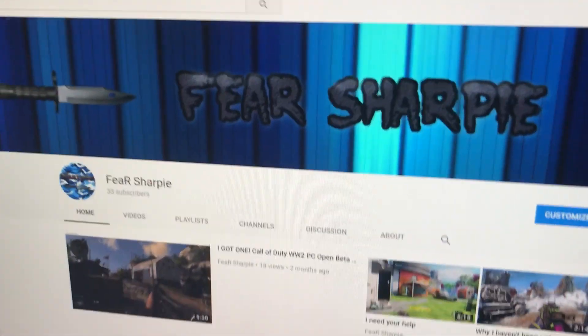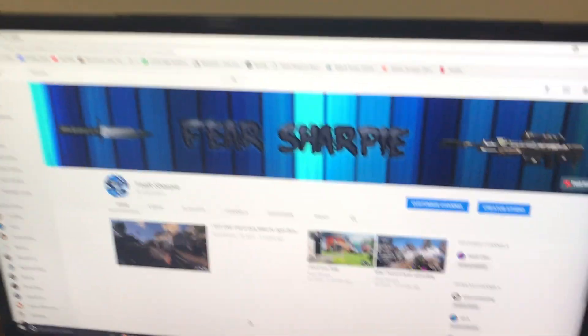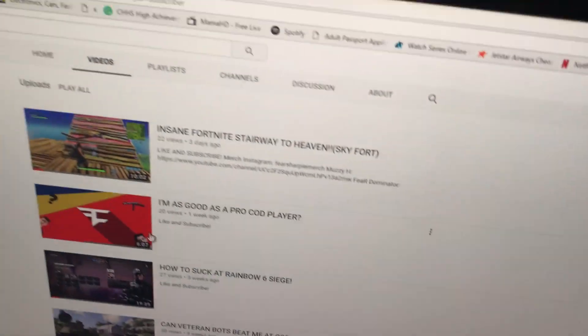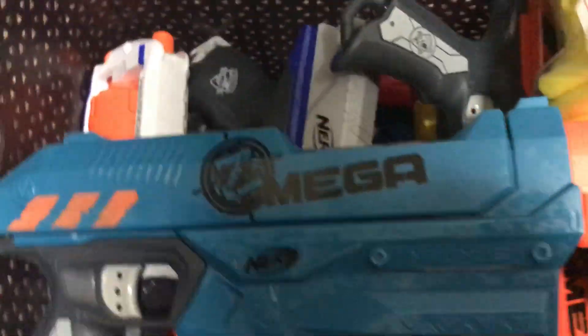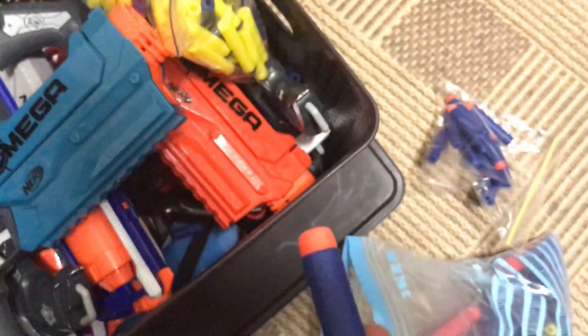I've got up the Free Sharpie channel — 33 subscribers, let's go boys and girls! If you haven't watched the latest video, go ahead and watch that — it was a pretty cool Skyfall I made. Now moving all the way down here, I have my Nerf guns. I have four or five of these Strongarm ones and two of these Zombie Mega ones which are very cool. The big ones take these big red and green bullets, and the Strongarm ones take these little small bullets.